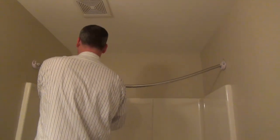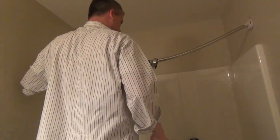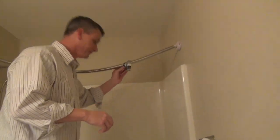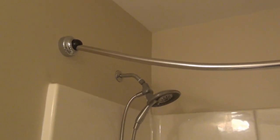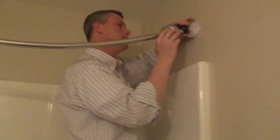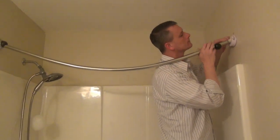He finally got it up — it anchors right into the side of the wall and it didn't take long, just about 10 minutes to get it up. He's just sliding the little casings over, and this is the part where you can decide on different colors. I picked the black and chrome finish, and he's going to get the curtain up and I'll show you guys how it works in just a couple minutes.